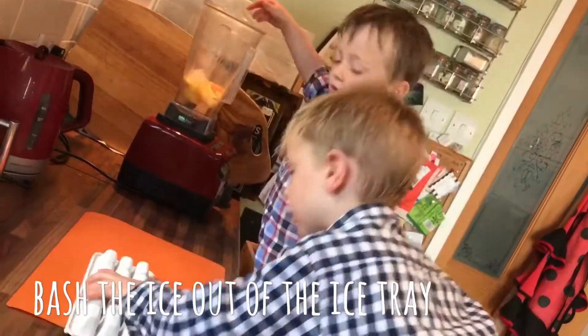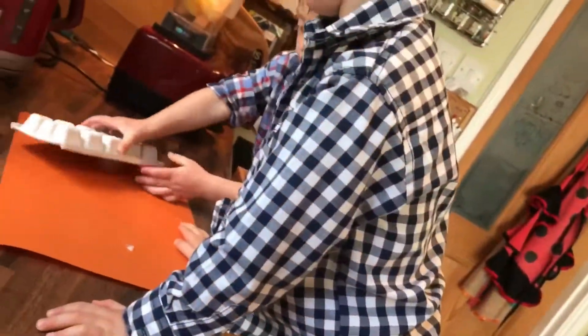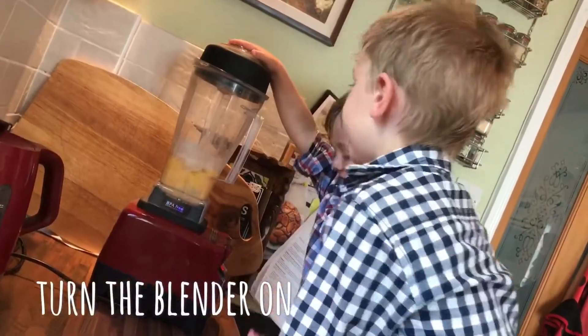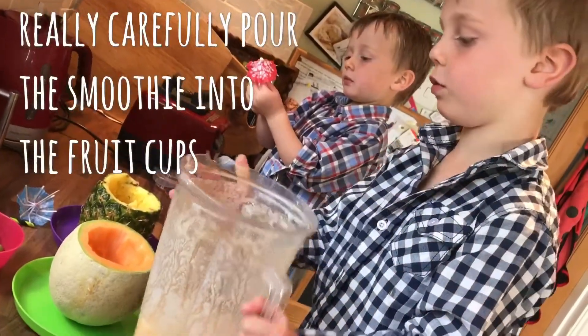Brush the ice out of the ice chocolate. Yes, on the blender. Then really carefully pour the smoothie into the fruit cups.